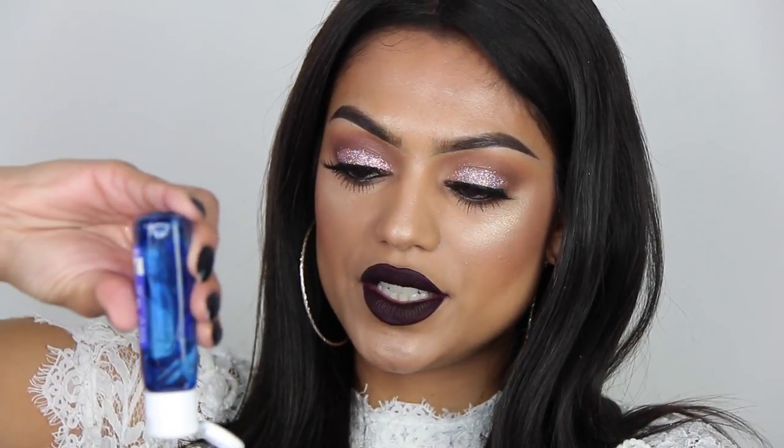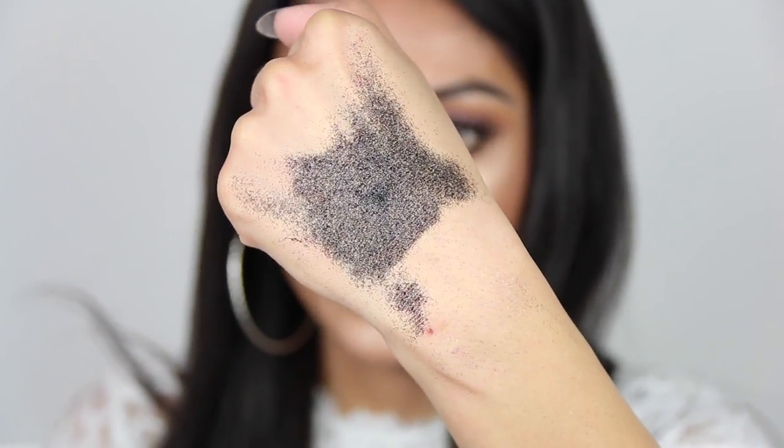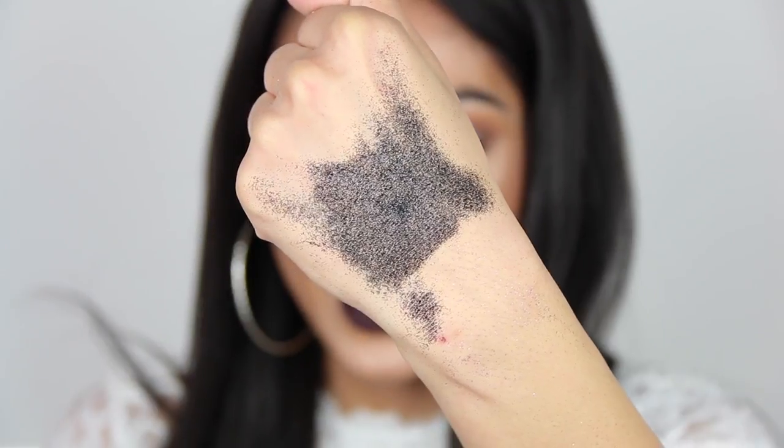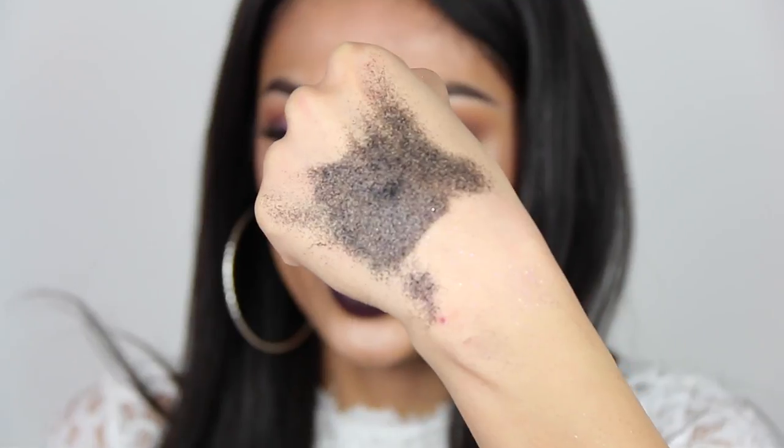We're almost finished guys. Oh my god, this is so amazing — it is a black glitter. Can you imagine doing a smoky eye and then adding some black glitters? That is so cute.